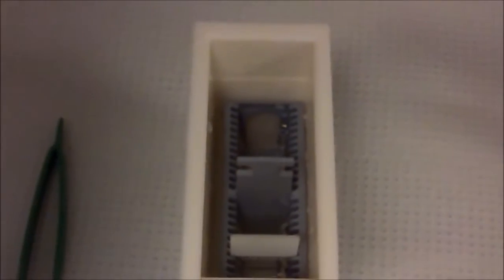All right, today we're going to do the PAS procedure to demonstrate glycogen. Step one: de-paraphenize and hydrate in alcohol.